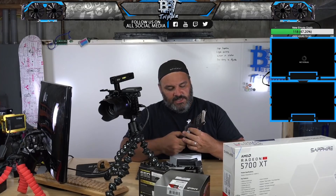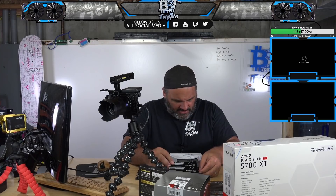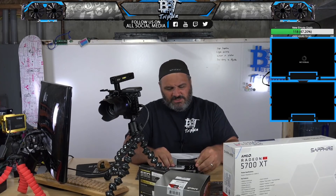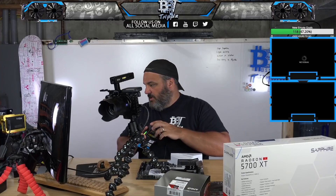This is the F4 3600 memory. I saw Linus mention some weird memory stuff going on between 3200 and 3600 — I'd rather just go 3600 memory personally. Let's go ahead and get this NVMe in. Man, this thing is like a mini ASIC.